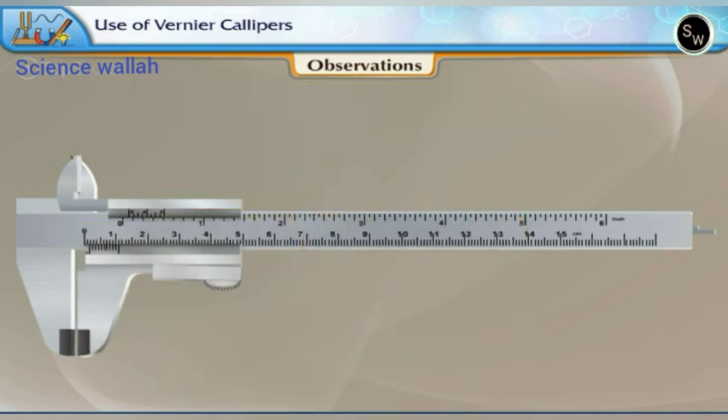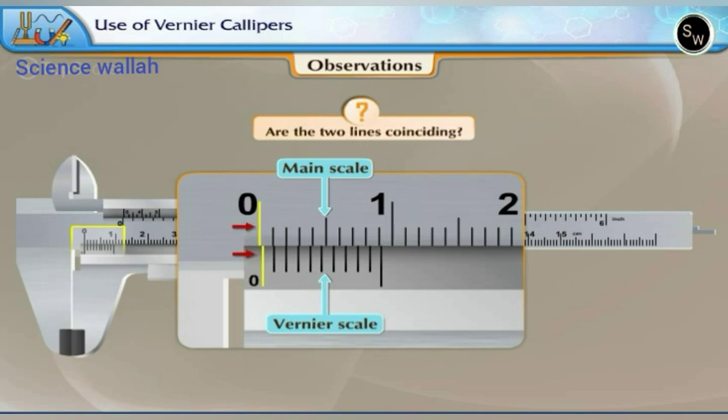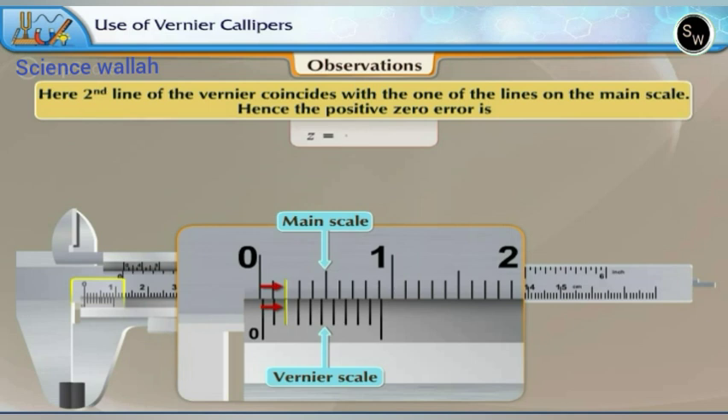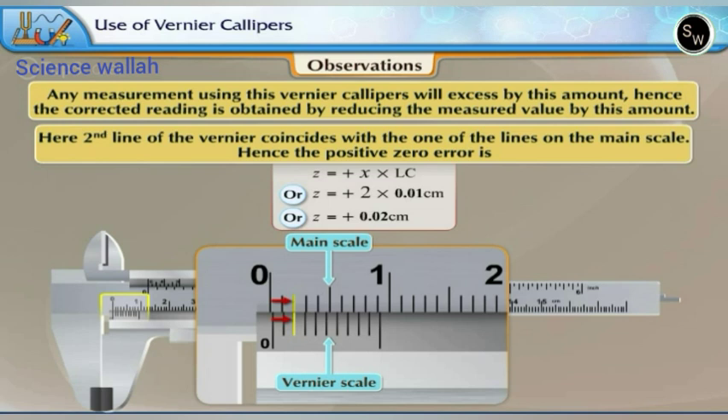Let us slide the Vernier scale so that the calipers are completely closed and check the position of the zero line of the Vernier relative to the main scale. The two lines are not coinciding. The zero line of the Vernier scale is on the right side (positive side) of the zero line on the main scale, so the error is positive. The second line of the Vernier coincides with a line on the main scale, hence the positive zero error is Z = +2 × 0.01 cm = +0.02 cm. Any measurement will exceed by this amount, so the corrected reading is obtained by reducing the measured value by 0.02 cm.